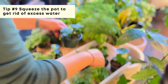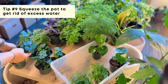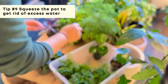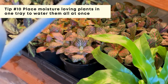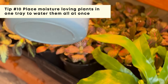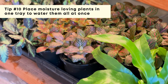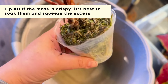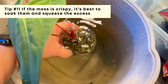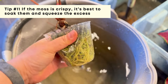While I water the rest of the store, I come back to check on the plants I've been bottom watering. I squeeze out a little excess water to make sure the soil isn't over-saturated, then replace with new plants that need bottom watering. For plants that love moisture, like fittonia, I have them all in one tray and splash water over all of them. For plants in moss, I soak them completely since dry moss repels water, then squeeze out the excess before putting them back.